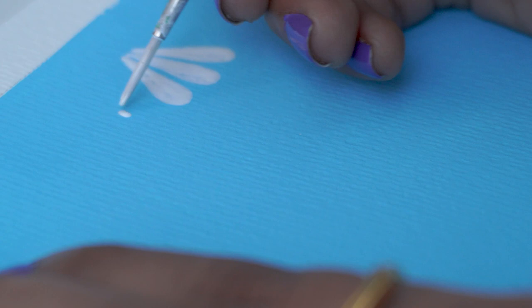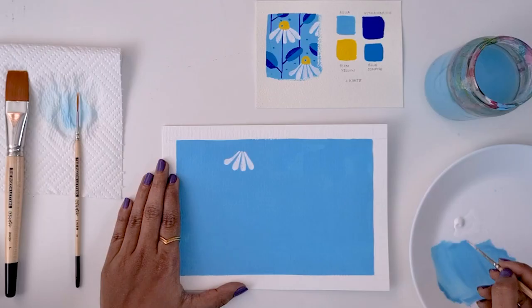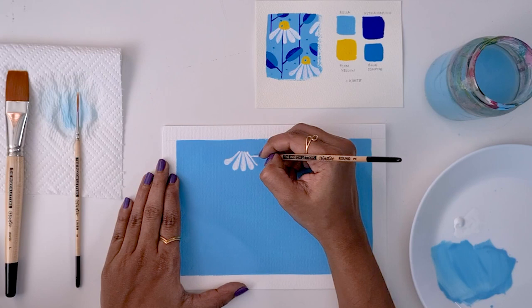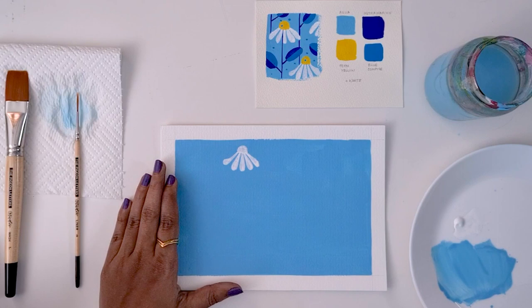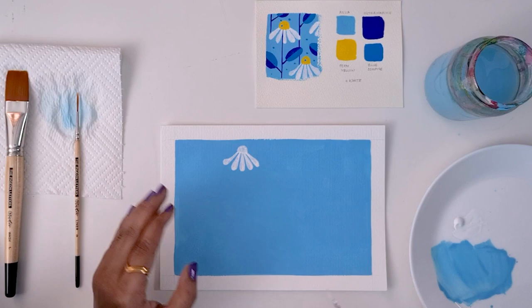Then we'll do another one on the side. You can even add some movement by making the shapes a little more dynamic instead of just a perfect teardrop shape. These are nice to break the monotony and add some energy to your flowers. And then on top, we're just going to close this — join all the tips and do a little semicircle like that, or a bulb, and fill it in. So there we go. Our first flower is done. Now we just need to repeat this till we have flowers all across the page.